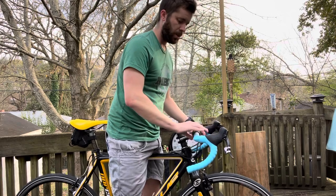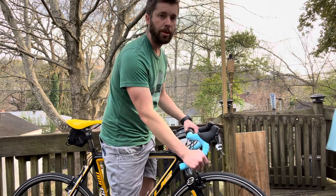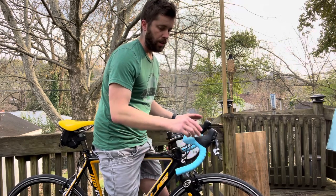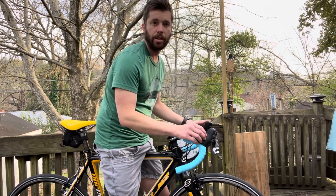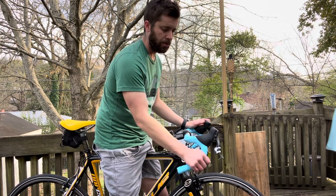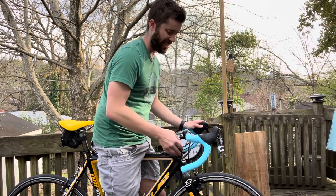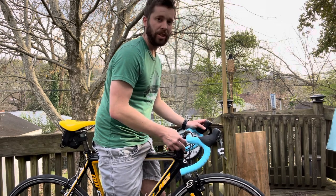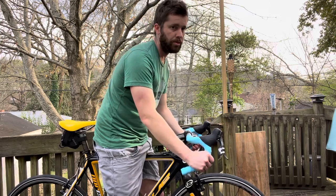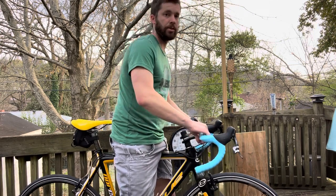Anyway, that's the Salsa Cowbell bar — probably my most commonly recommended bar. I think they're awesome. With bars like the Cow Chipper and Wood Chipper that have even more extreme outward flare, you start to lose a usable hood position. I'm not often that big on those because if your bar is built around predominantly riding in the drops, you need a fit to go along with it, and a lot of gravel, road, or cross bikes just aren't built to be predominantly ridden in the drops — you'd end up super low all the time. Anyway, that's it — let me know if you have any questions.